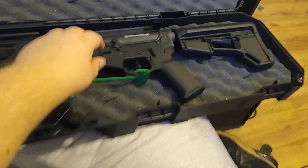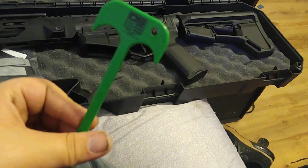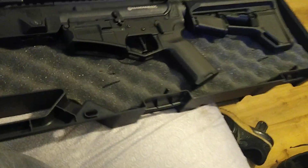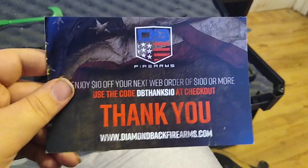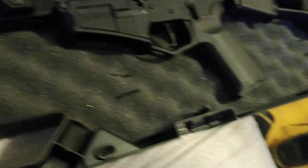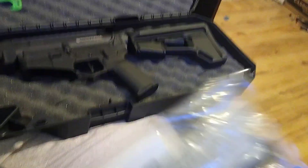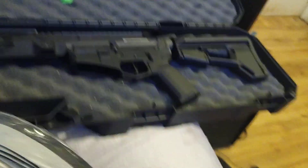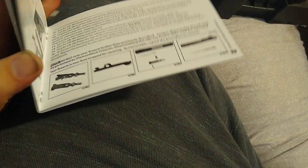So this is everything you get in the box. First thing you get is this little tool to check if your chamber is clear — pretty typical. You also get a thank you card from Diamondback with a scannable QR code. Then there are these things — I honestly don't know what they are. And of course the manual, which shows you how to take the gun apart and do all that.